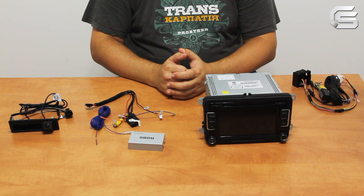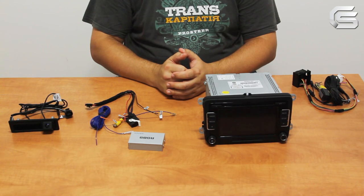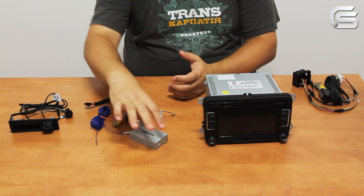Hello! Welcome to CarSolutions Online Store Garage. Today we are going to demonstrate how to connect the aftermarket camera adapter to Volkswagen OEM monitors.